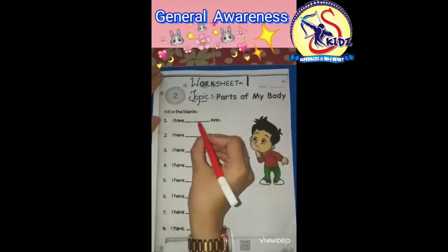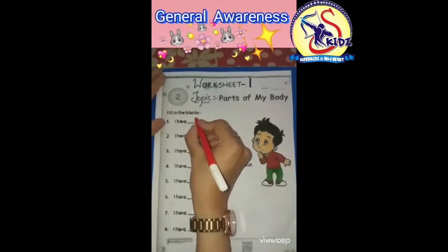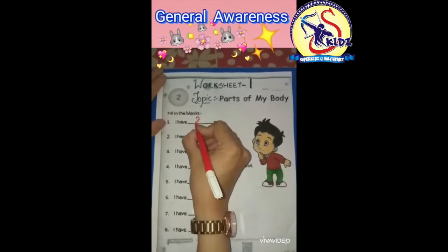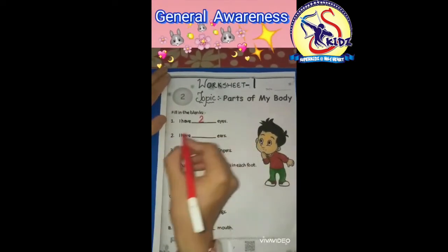Number one: I have dash eyes. I have two eyes. So we will write: I have two eyes.